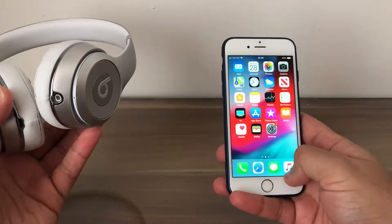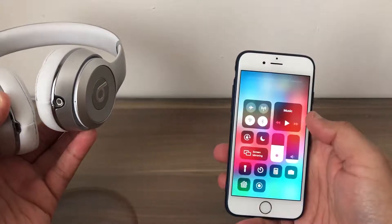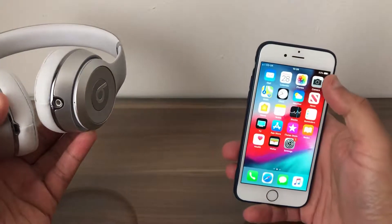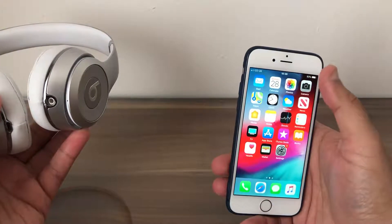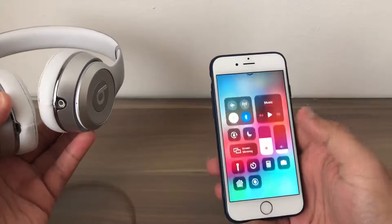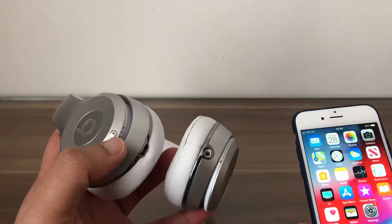Swipe up on your iPhone and we can see the Bluetooth is on. If it was off, swipe up and turn on the Bluetooth. As you can see, it's not available on the top right corner like it was before — they took that feature away — but Bluetooth is now turned on. Go to the Beats.